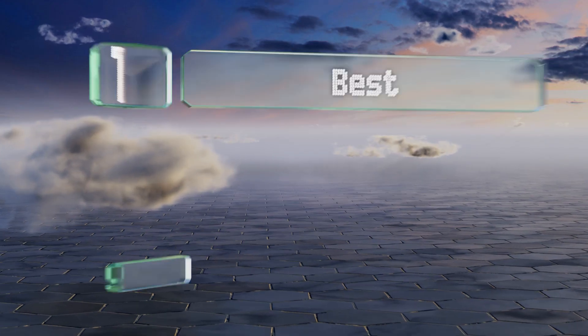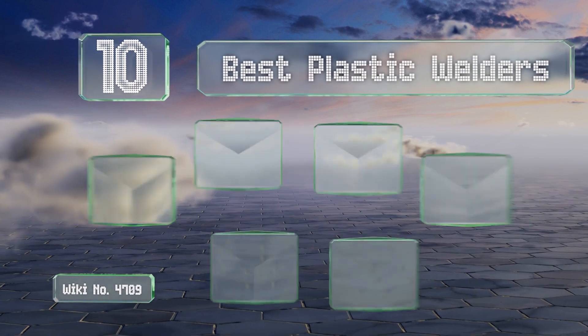Easyvid presents the 10 best plastic welders. Let's get started with the list.